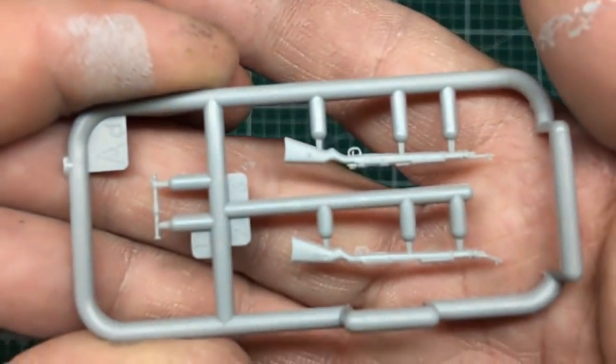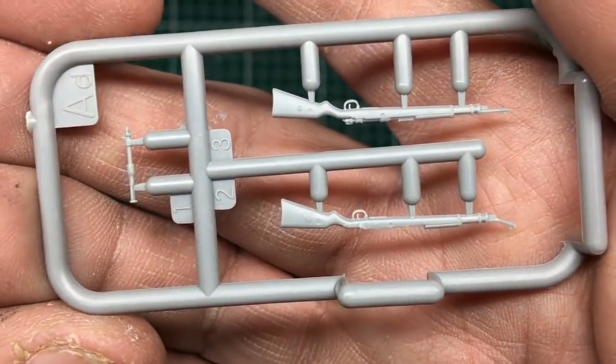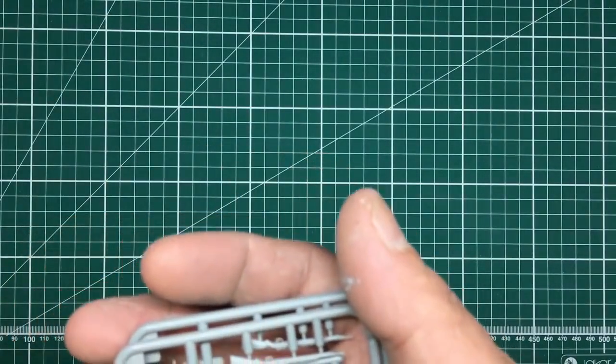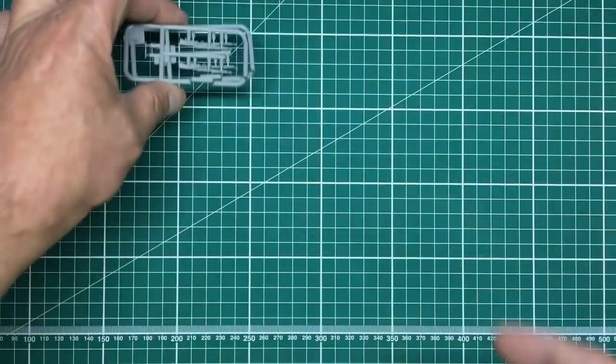A very crisply molded kit overall. There's the rifle sprue — one rifle has a bit of damage to the end but it bends straight again. This is a secondhand kit so it may have had some abuse. We've got four of those sprues.